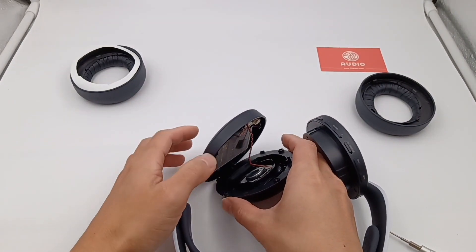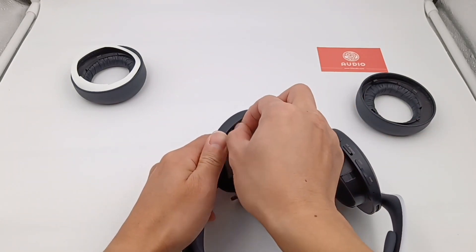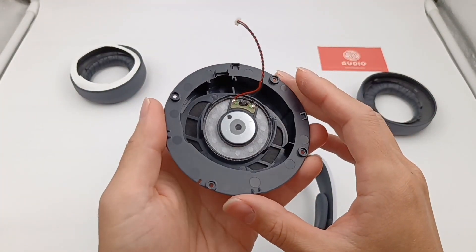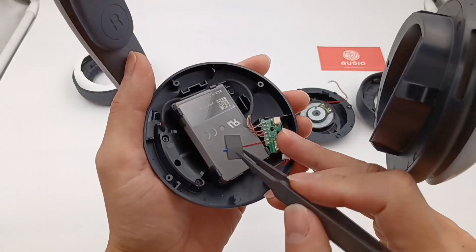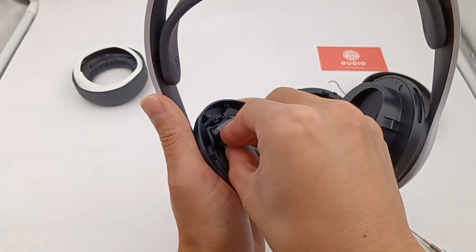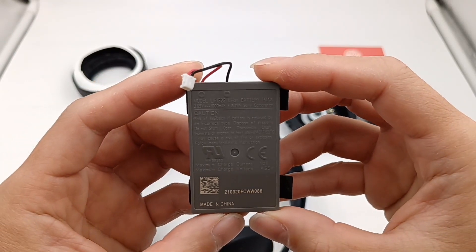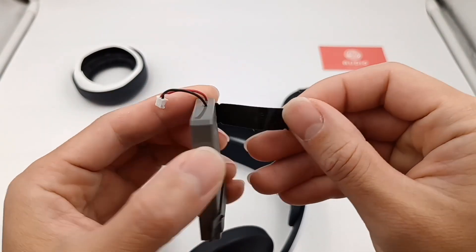There is a wire connecting the two parts — disconnect it. The driver unit is in the middle, and there are multiple air holes around it. The diameter is about 40mm. The battery and an adapter board are fixed in the other part. Remove the battery. The rated capacity is 1000mAh, model LIP1522, with a limit voltage of 4.2V, manufactured by Sony.